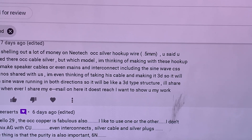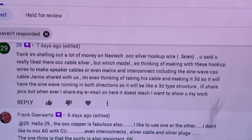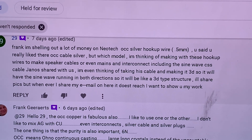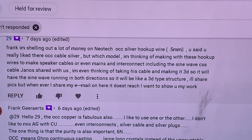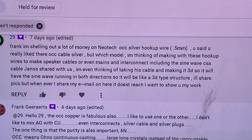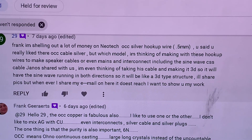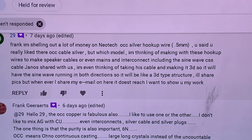The idea to run the winding in both directions to make a 3D type structure — that's a really good idea. However, the thing is it's not going to be durable. It's very messy and it will look like a mess in a few years.